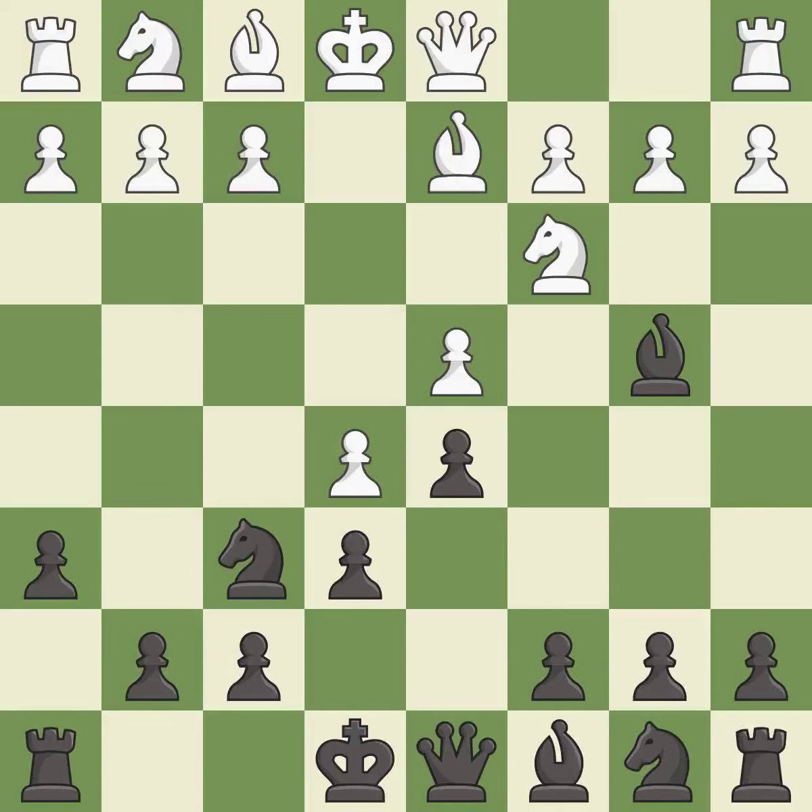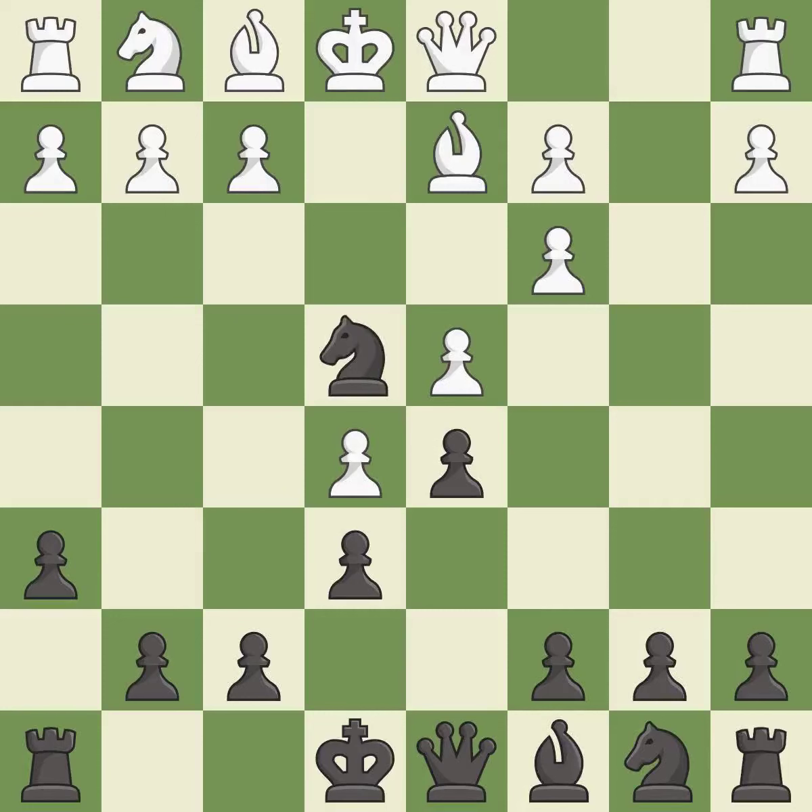Bd2 retreats the bishop and unpins the knight on c3. Bxc3 captures the knight and attacks the bishop on d2 and the pawn on b2. Bxc3 captures the bishop, supports the d4 pawn, and opens up the b-file.